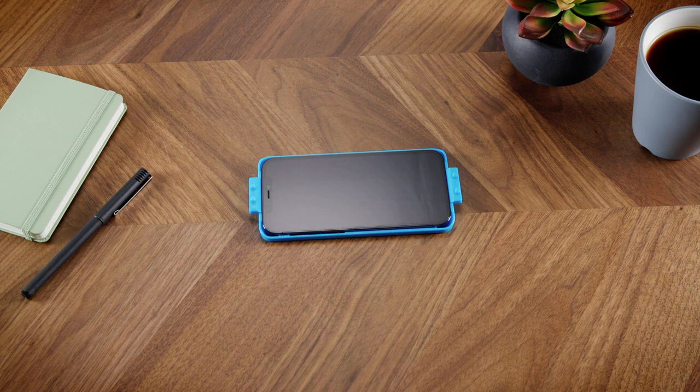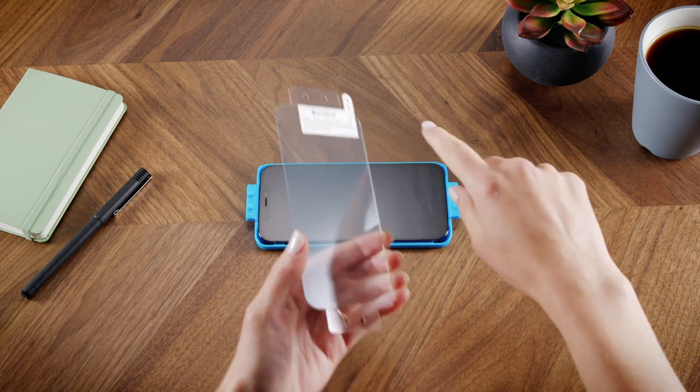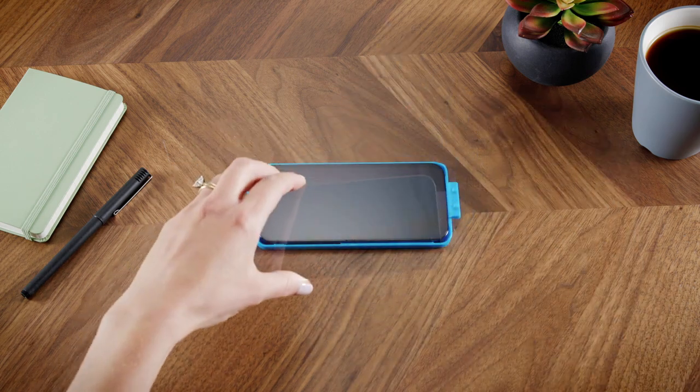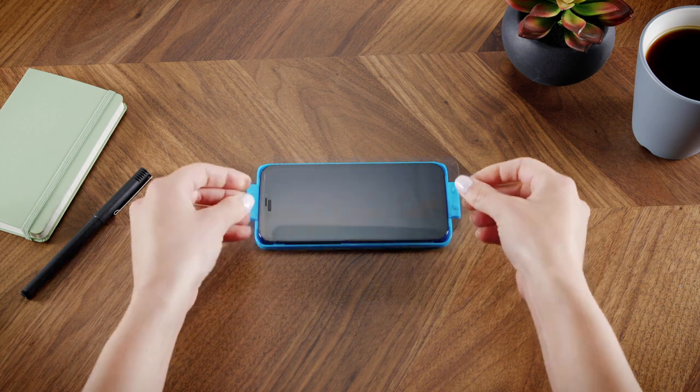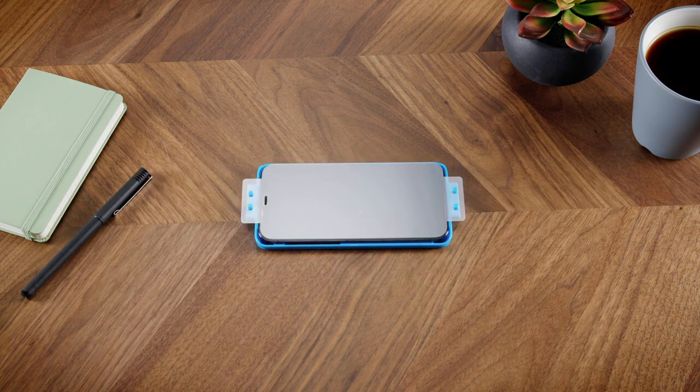Now grab the screen protector. Peel away the protective backing using the tab marked number one. Make sure the screen protector is facing down and do not touch the exposed surface. Place the Invisible Shield on the easy apply tray by fitting the cutouts on each tab over the corresponding pegs on the tray. The exposed adhesive side should be facing down towards the face of your phone screen.